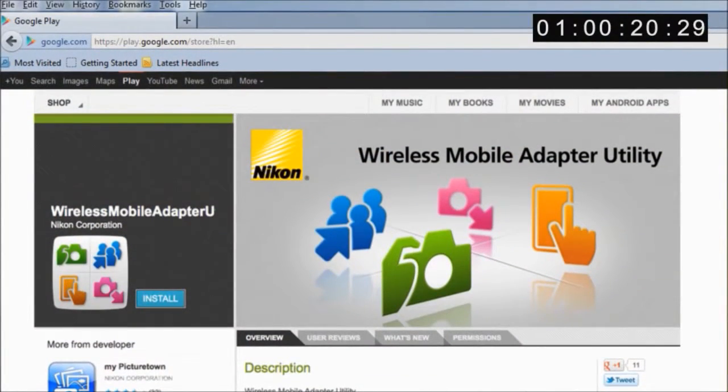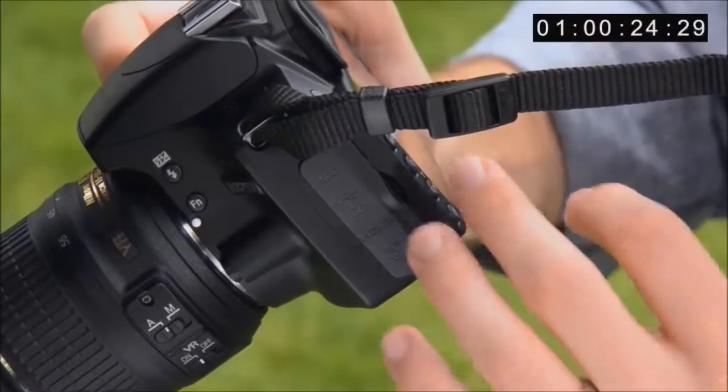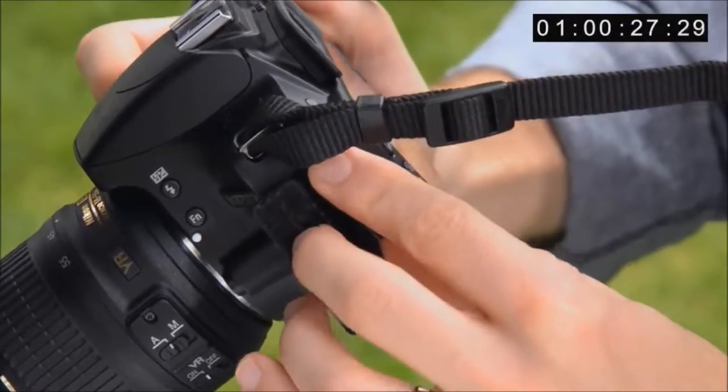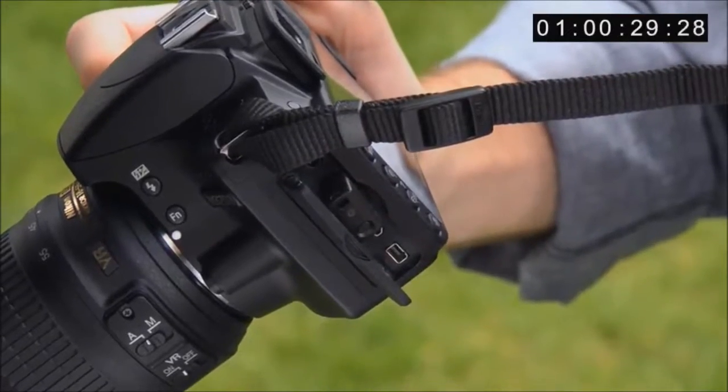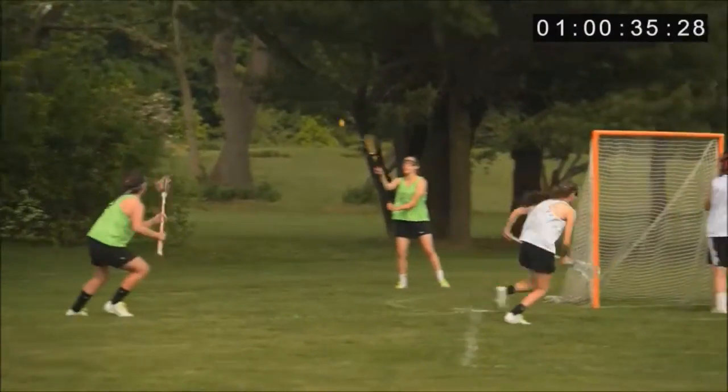Just install the wireless mobile adapter app to your device and then plug this small module into the side of your camera, like this. Within moments, your DSLR and your smartphone or tablet are connected and ready for the best of connectivity and creativity.